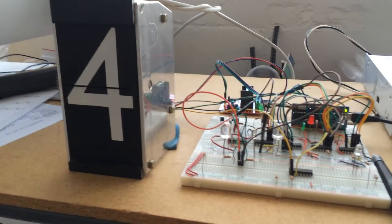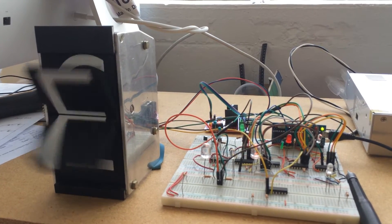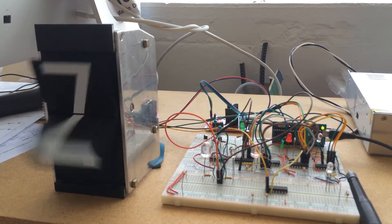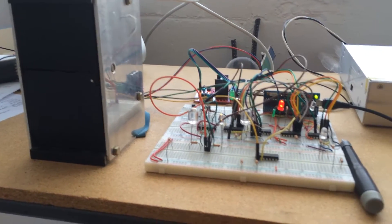Okay, here's a quick demo. I'm going to send the clear command first. And now I'll set it to, let's say, M.